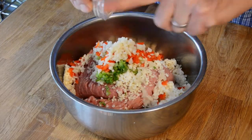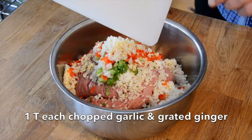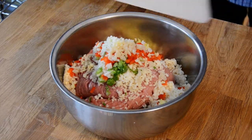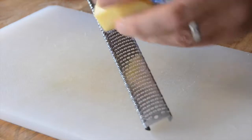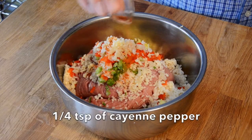We add our vegetables in. Now we're going to add a flavour boost: one tablespoon of freshly chopped garlic, one tablespoon of finely grated ginger. Notice I take the ginger and I don't grate it straight on — I turn it onto its side. This helps break down the fibres when you grate ginger. Now we're going to amp up the flavour with a quarter teaspoon of cayenne pepper.